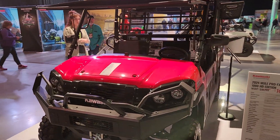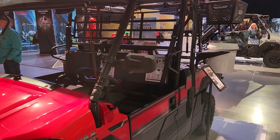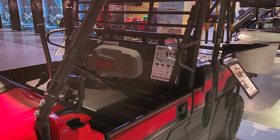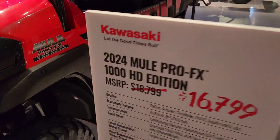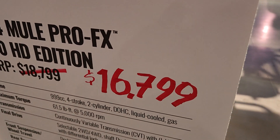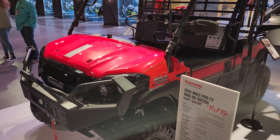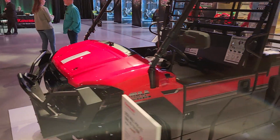Hey everybody, it's Jared here at Big Pine Sports. You're looking at a 2024 Mule Pro FX 1000 HD Edition. Did you see the price drop? Check this out — MSRP was $18,799, now $16,799. And on this one, it is loaded up with a ton of accessories.